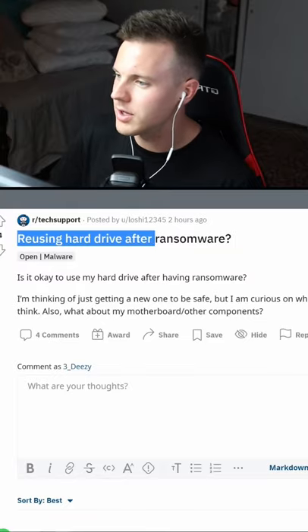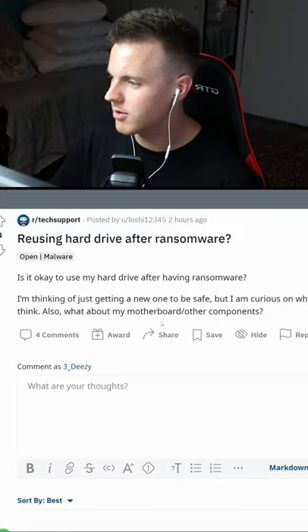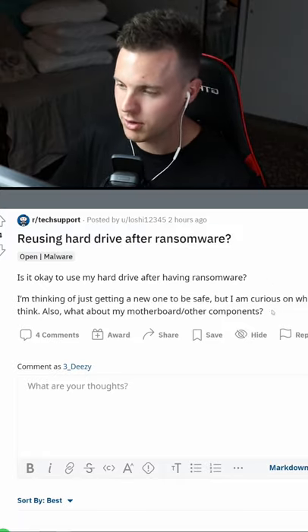Today I want to answer one of your tech questions. This question is titled reusing hard drive after ransomware. Is it okay to use my hard drive after having ransomware? Also, what about my motherboard and other components?